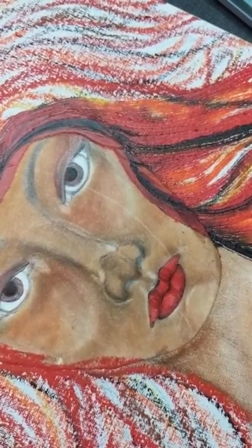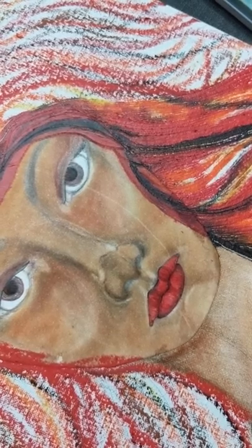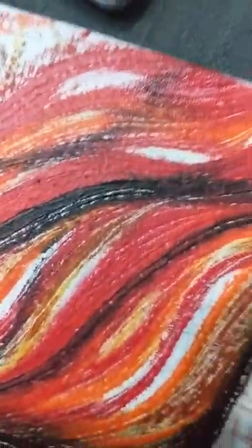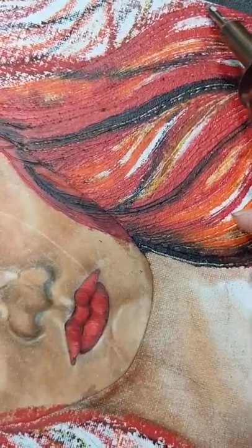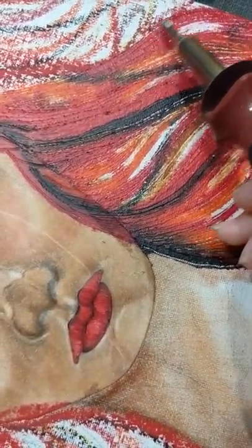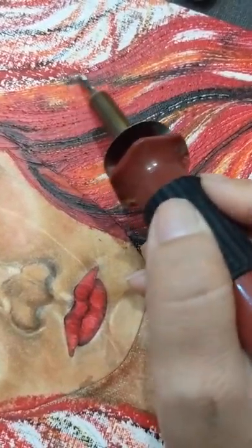A lot of stuff that I paint comes from dreams that I've had. I have a lot of nightmares, which inspires some of these things that I do. It's a good exercise to help express what I'm seeing, and then it takes those nightmares and makes them not quite so scary.